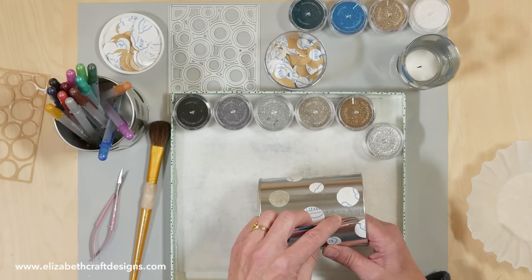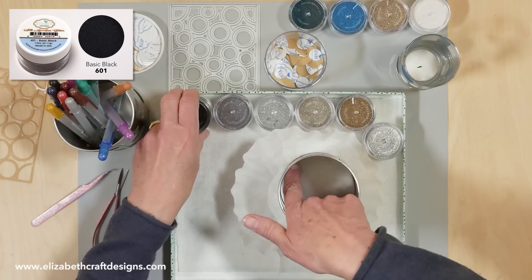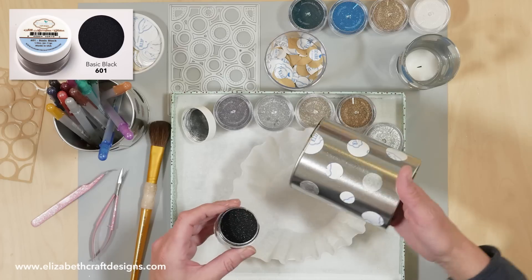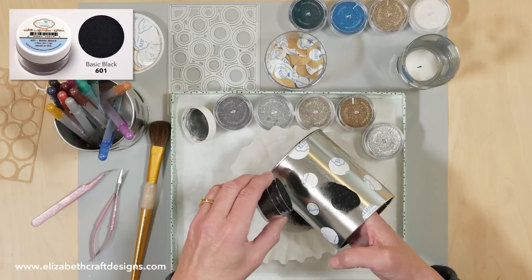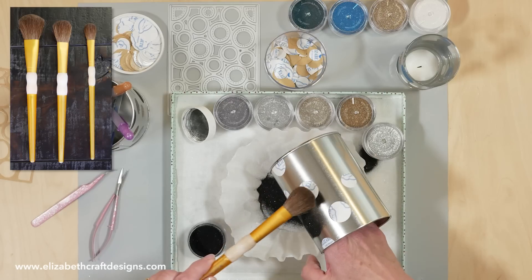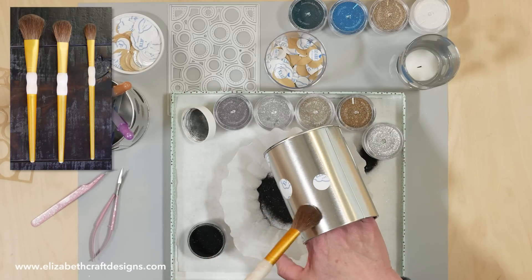Let's do another one. I'm going to start with the darkest color — in this case the black, because you work from dark to light. Just sprinkle it on there. Let me brush this off already. Especially with the metal glitter, it's very easy to brush it off.